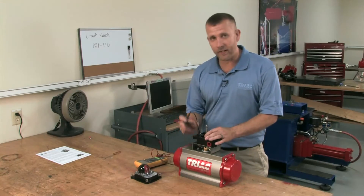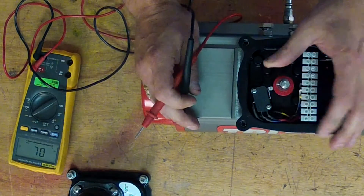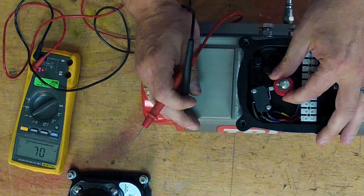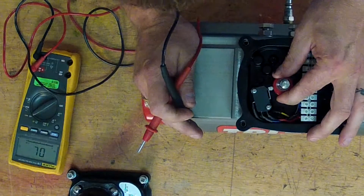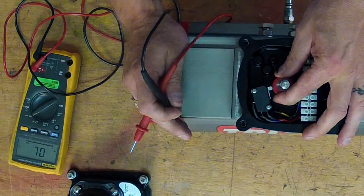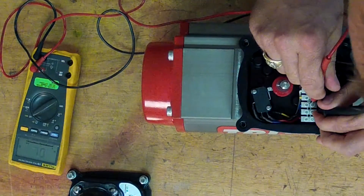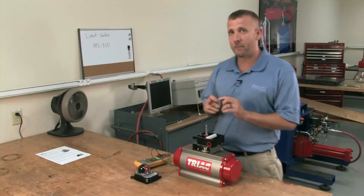If you need to set this switch, it is a push and turn switch. We are in a fully closed position, and if you listen, you will hear the switch trip. Once it trips, you want to go one spline past the trip and check for continuity again. Your top switch is now set.